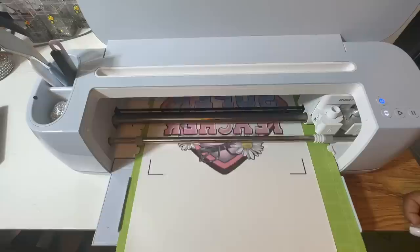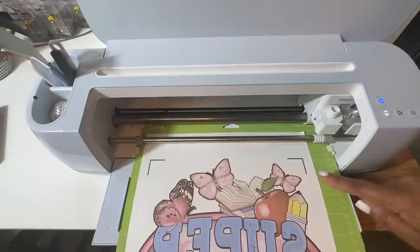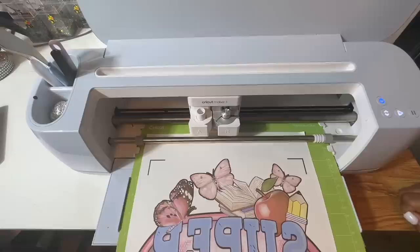What it's going to do next is begin reading the registration marks. You'll see the carriage with a little light shining down on it, reading those registration marks so it knows exactly where to cut. Let's go!